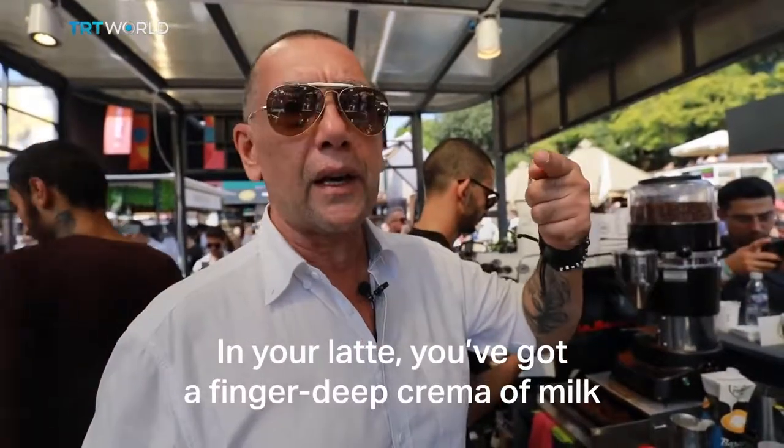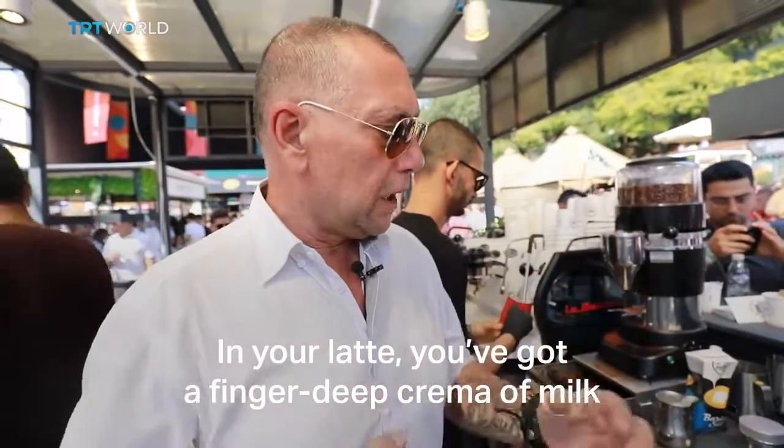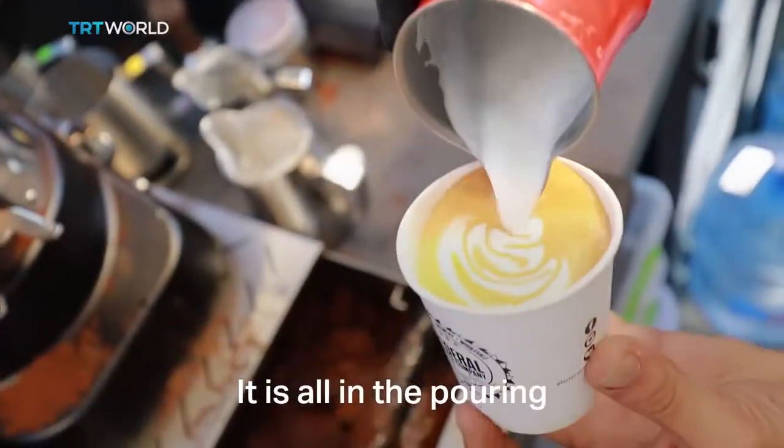In your latte you've got about a finger deep crema of the milk. You've got a little bit more milk in a latte — it's all in the pouring.